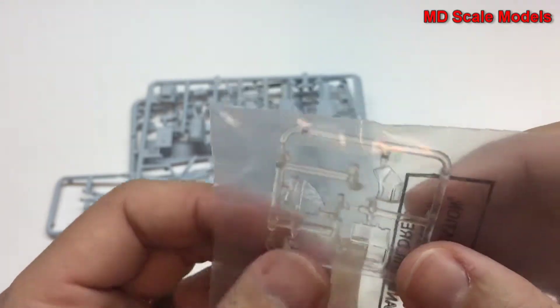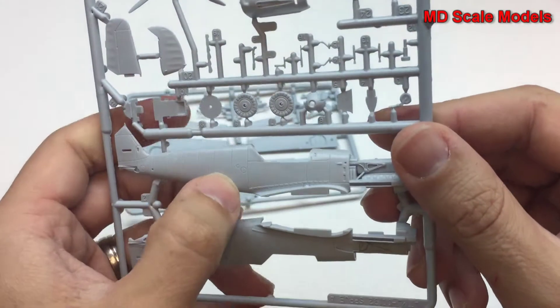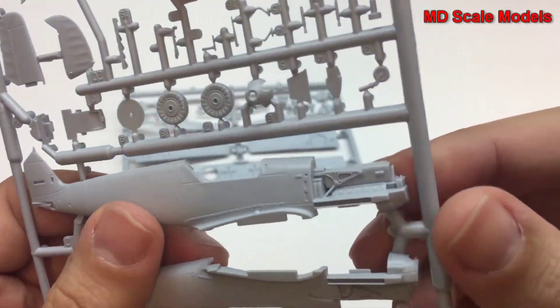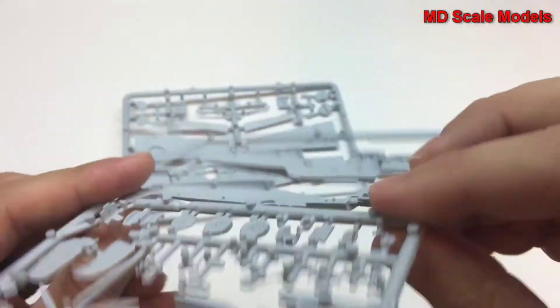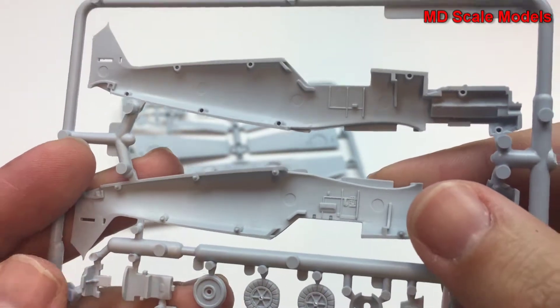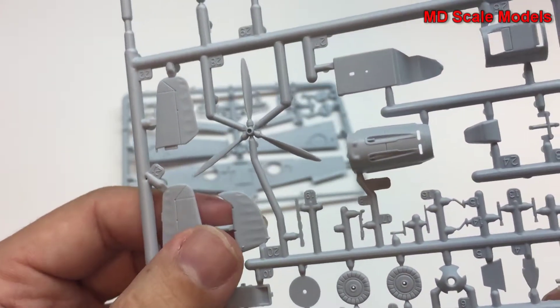The canopy glass looks really well molded with some recessed panel lines and a lot of surface detail. Here's the engine block. Looking at the inside, they do have some detail on the cockpit interior. The tail and wings are all very well molded.